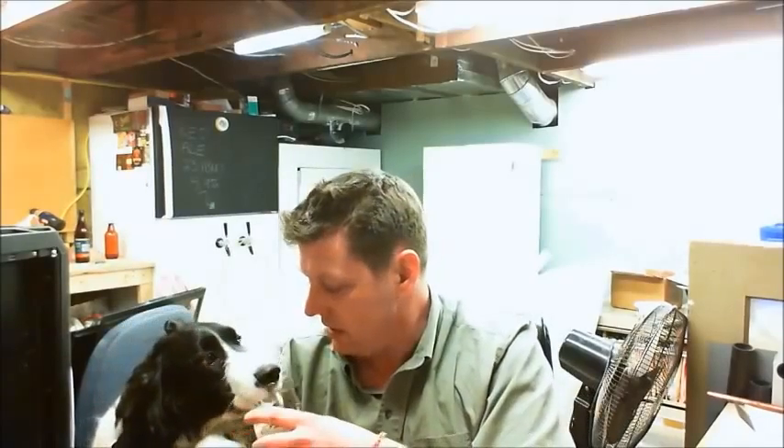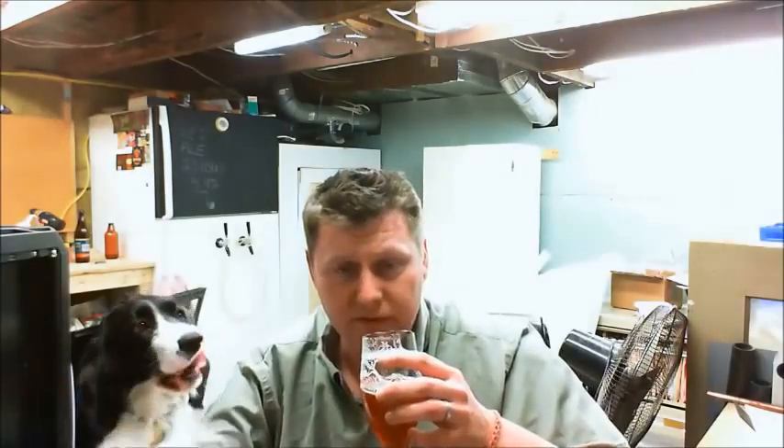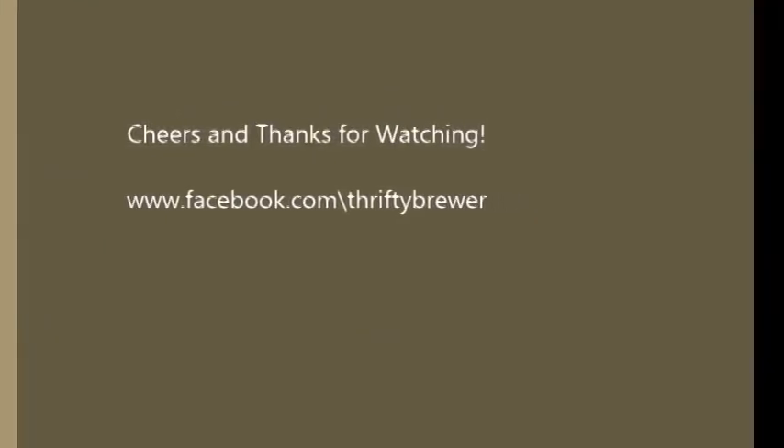Thanks to all of you personally for liking, subscribing, and watching these videos. There's a lot of time required to watch these things and I really appreciate you taking the 15 to 20 minutes out of your day. All the best, and by all means, keep calm and brew on everybody. Cheers. Spencer, you want a little sippy? No? Bad for dogs, good for people — keep calm and brewing, everybody. Cheers.